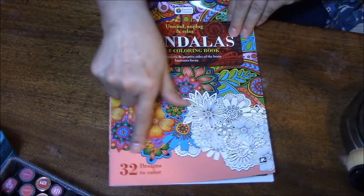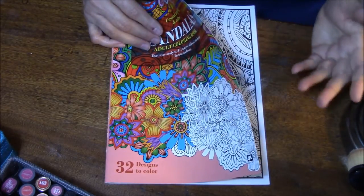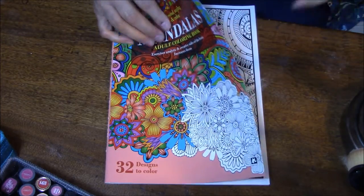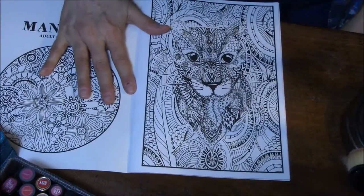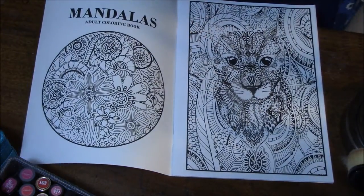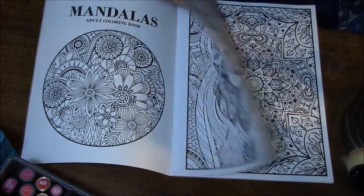There's several different ones. There's 32 designs here. The only reason you can really tell it's a Dollar Tree one is it's colored on both sides. So what I plan to do on these is go ahead and copy this page, and then color this page.